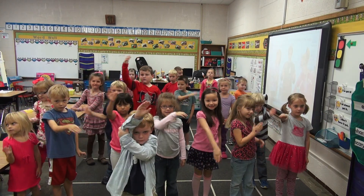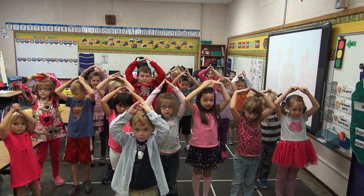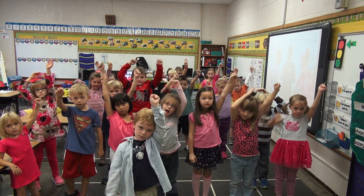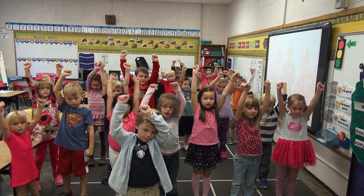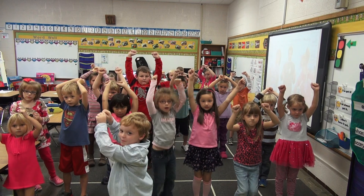Okay, and then triangle again. And stand really still. Okay, and then one arm up. The other arm up. Now we're going to jump to our left — three, two, one, jump.